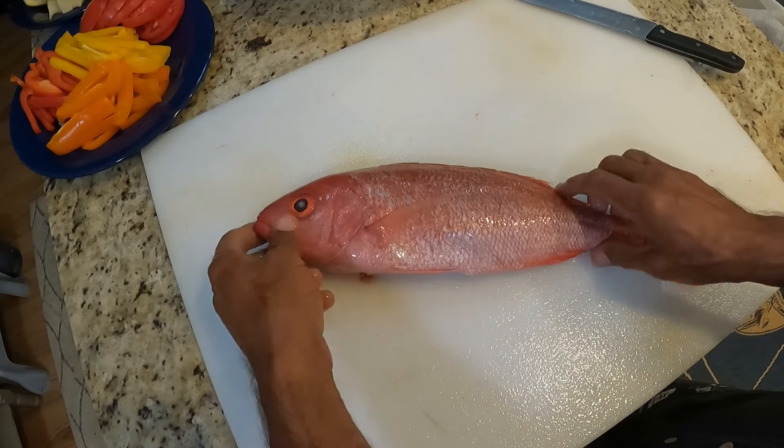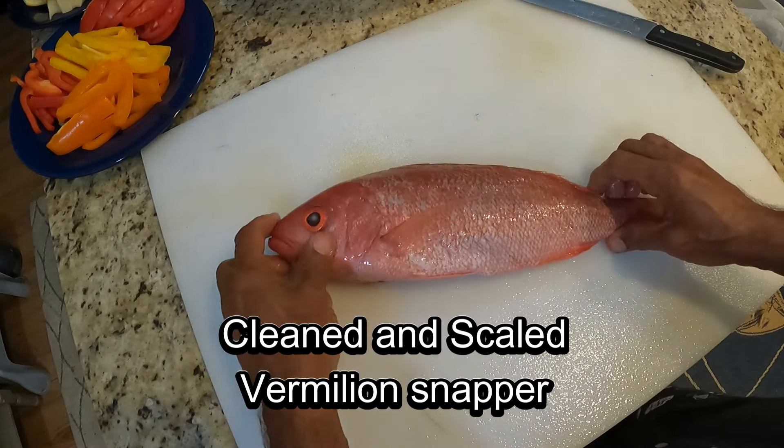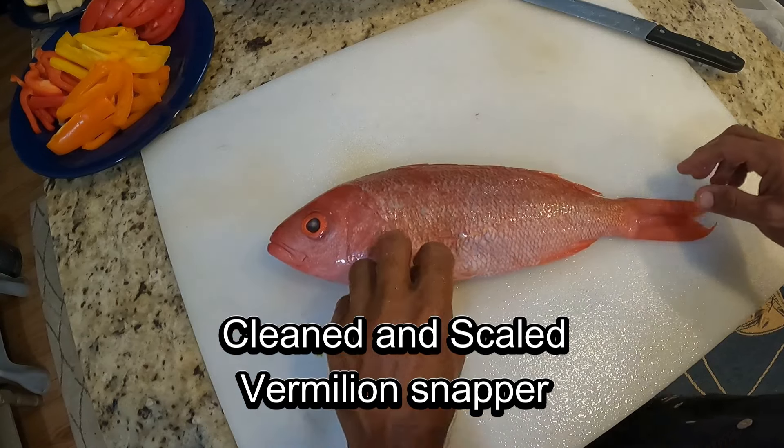We are home today, and guess what we are eating, my friends?